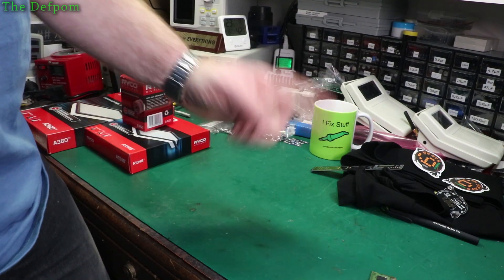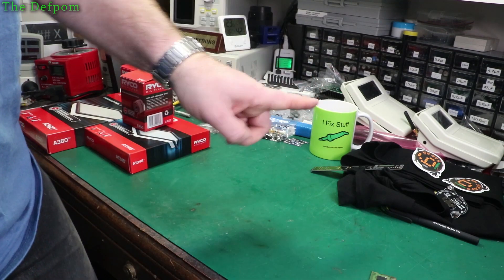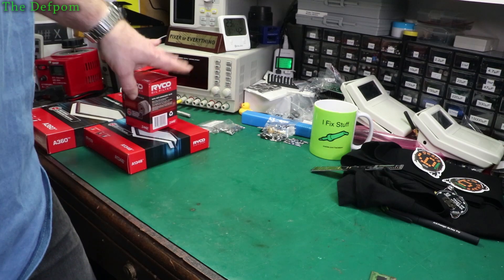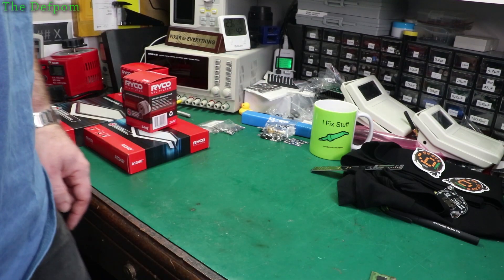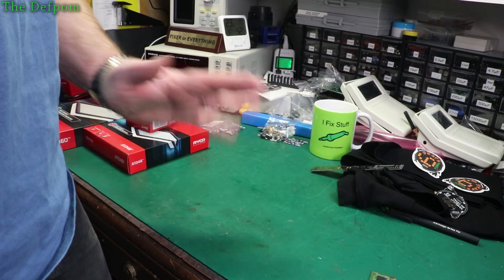So if you found that interesting, give us a thumbs up. Subscribe if you've not been here before - all the usual stuff. Check out the Patreons which are supporting my channel - there's a note about them in a minute and you'll see a list of them. They helped me to buy things in my mailbag and apparently helped me to service my car too. Check out my playlist at the end of the video, check out some more videos - watch more, always watch more. And yeah, I fix stuff when I'm not doing my mailbags. Bye.